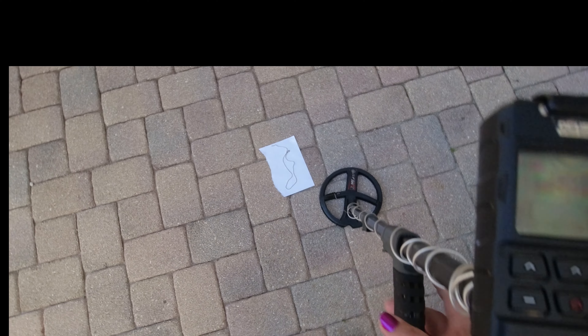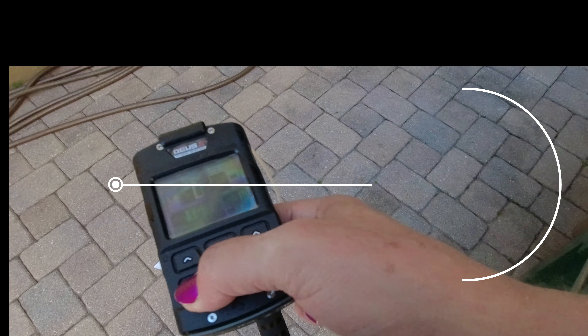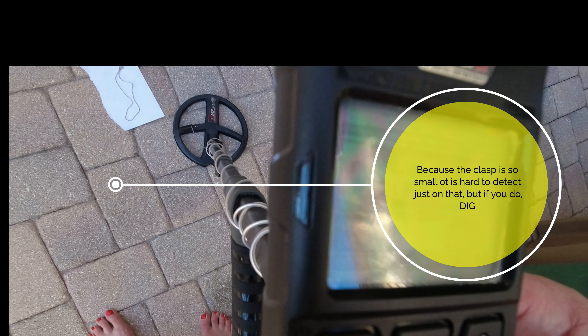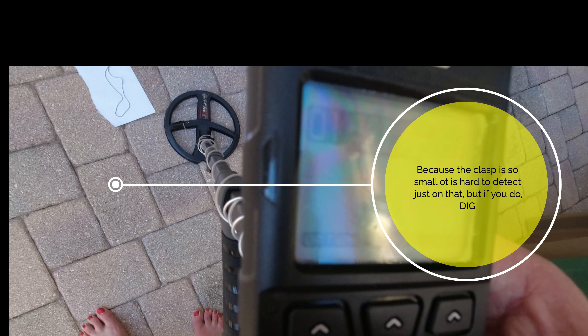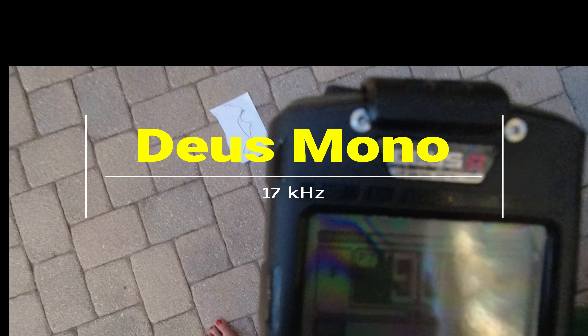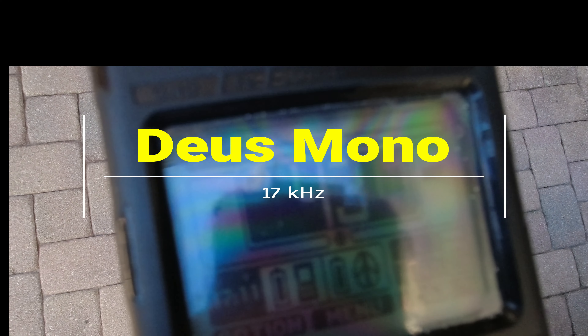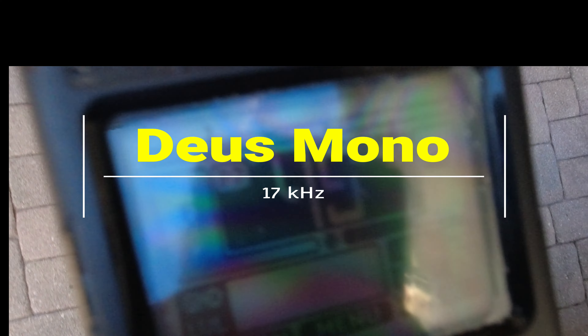That's the clasp — good luck only detecting on the clasp. I'll show you another good one. Yeah, Deus mono 17 kilohertz — sounds the best, even it checks the chain.